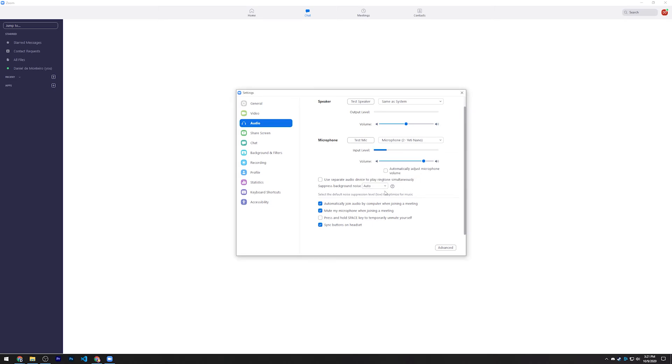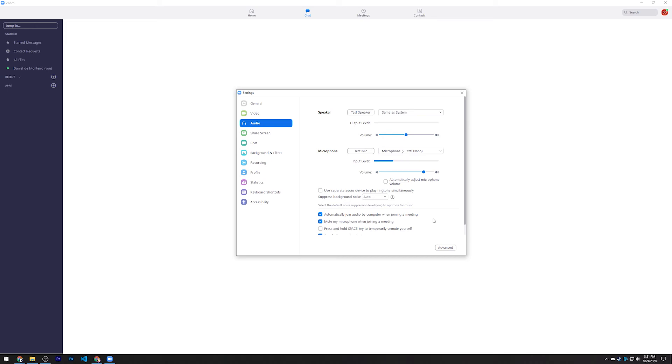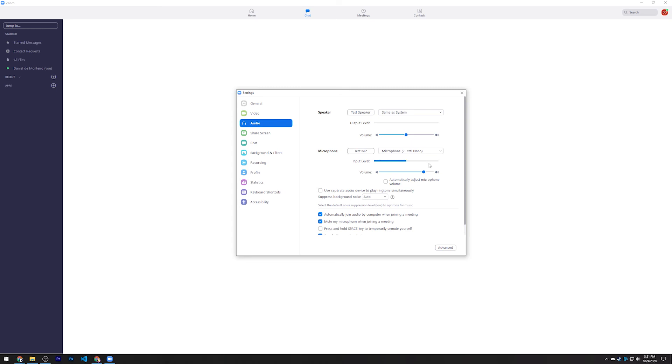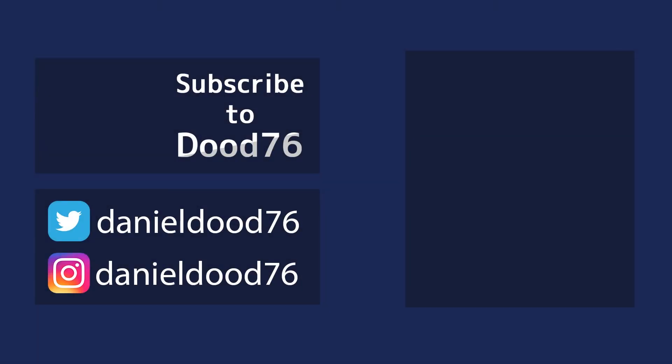That's pretty much the best settings I would recommend for your Zoom calls. If you have a bad mic and bad webcam, this is the best you can do — otherwise you may need to buy new equipment. To summarize: in Video, make sure you enable HD and adjust for low light if needed; in Audio, make sure you have the correct devices selected and set your input volume manually. I hope you enjoyed this video — thanks for watching, make sure to rate, comment, and subscribe, and I'll see you next time.